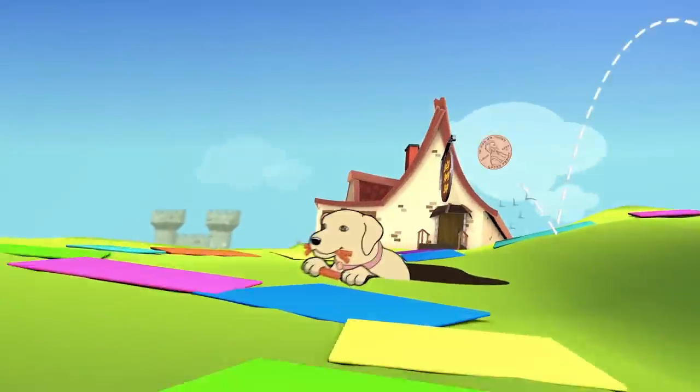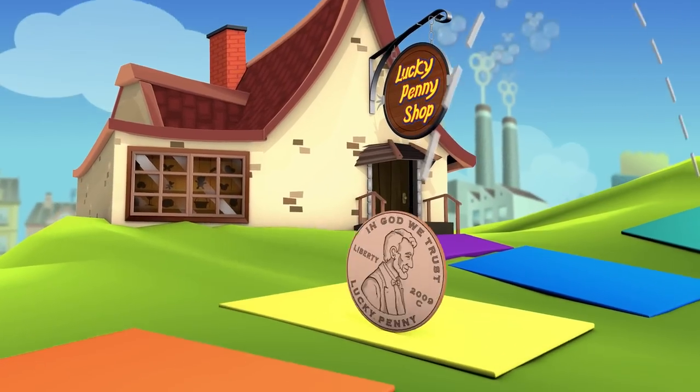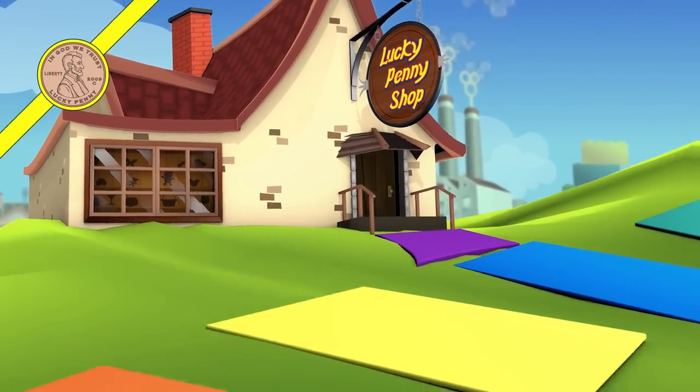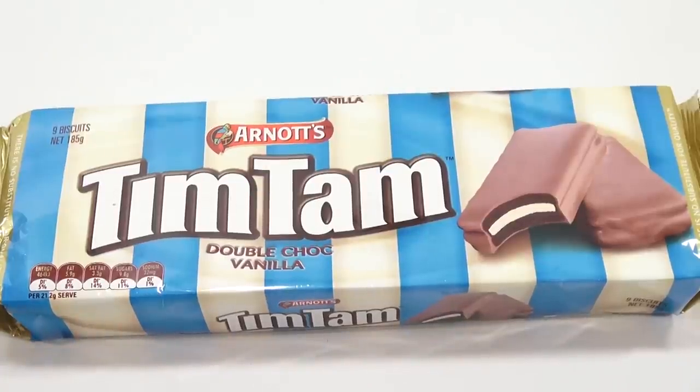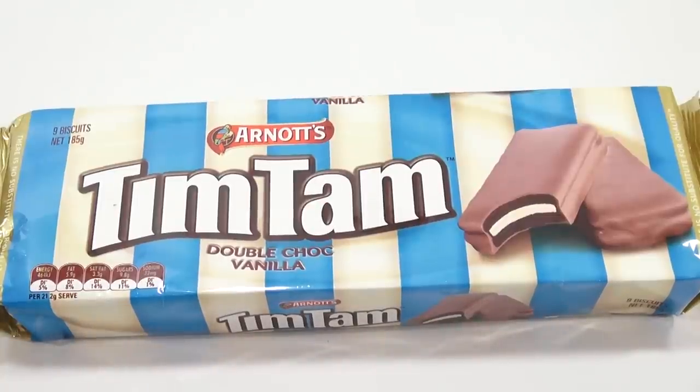You are now watching a Lucky Penny Shop product feature. Hey it's Lucky Penny Shop and I have another package of Tim Tams. These are the double chocolate vanilla from Arnott's.